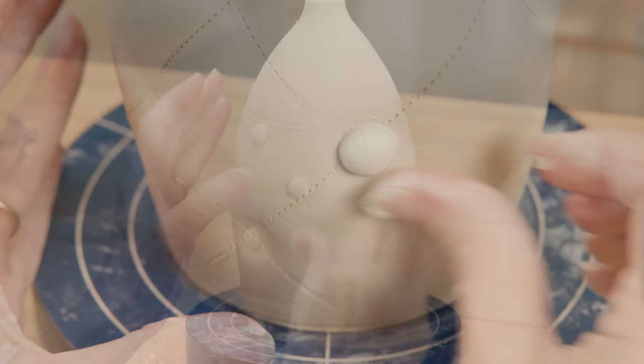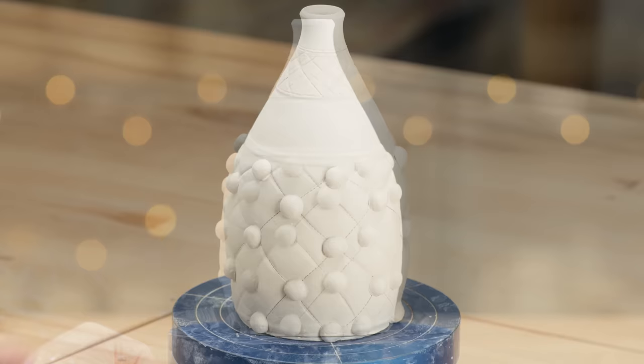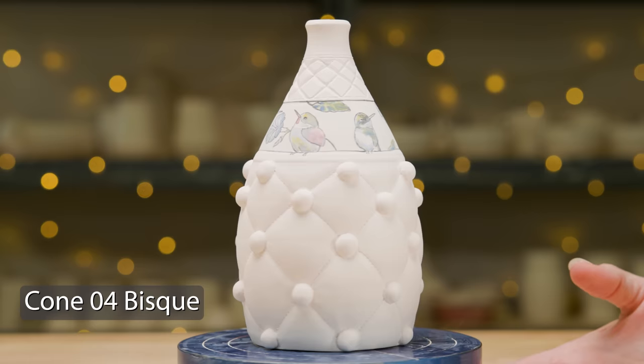I continued this over each intersection. Here's one that I made earlier where I also carved a diamond pattern in the top section of the bottle. To finish the design, I decided to paint hummingbirds and morning glories in the section above the quilting.